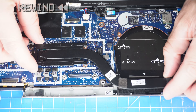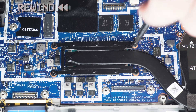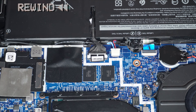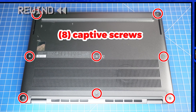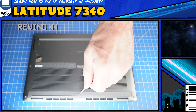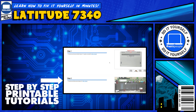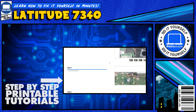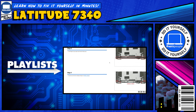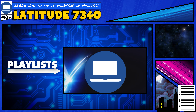The reassembly of your laptop is as simple as following your steps in reverse. If you still need help, you can visit PartsPeople.com and view printable DIY instructions to help you along the way. We also have playlists of thousands of Dell tutorials for hundreds of different models, so keep checking back. For more information, visit PartsPeople.com.